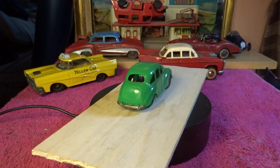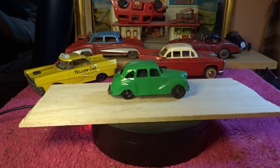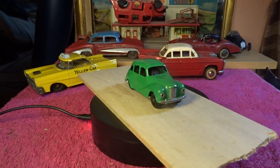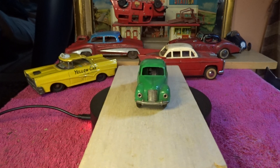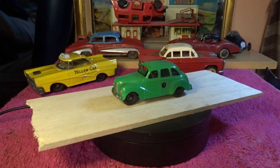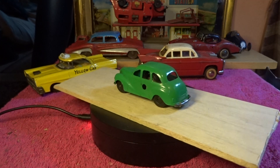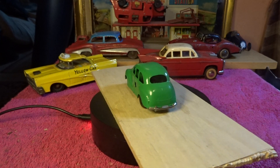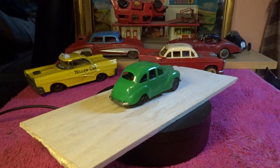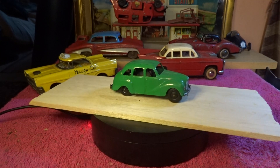Hello everyone, another video. Now I have here for you — I only got these this morning, the same time as I got those two American cars you see in the background. These Minic toys, they're plastic but they're clockwork. They brought these out in between 1948 and 1950. They also brought them out as friction drive cars.